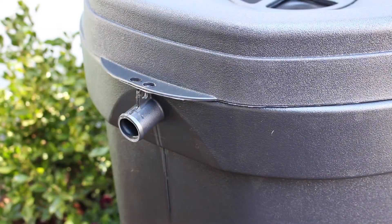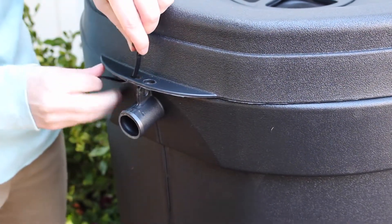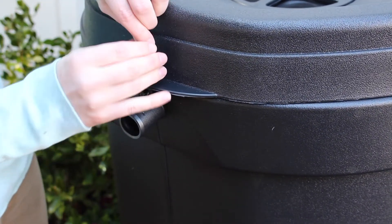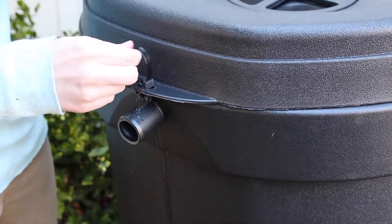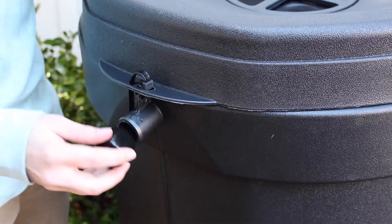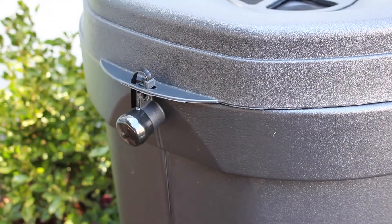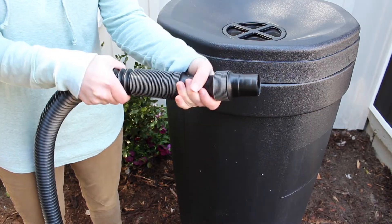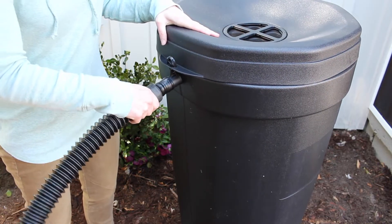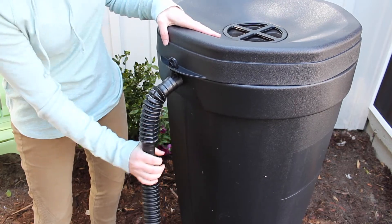Use the releasable zip ties to secure the lid of the barrel. The cap friction fits over the port and diverts the water to the overflow hose. It can go on either side of the barrel. Simply pull on the overflow hose to expand the length. The hose also friction fits over the port. Make sure the hose is pointing away from your home's foundation.